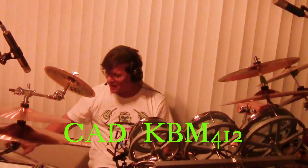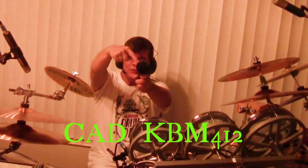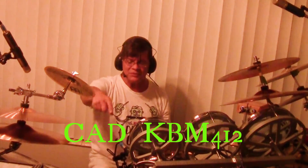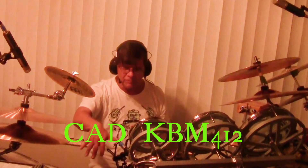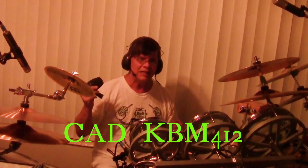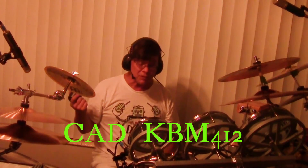Ladies and gentlemen, that is the CAD microphone. I have the Shure PGA-52 in my hand because the CAD is on my Pork Pie 24 by 16 — I think it's 16 or 18, something like that. It's a good bass drum, sounds good and deep. Now you've heard both of the microphones that we're thinking about using in the front.